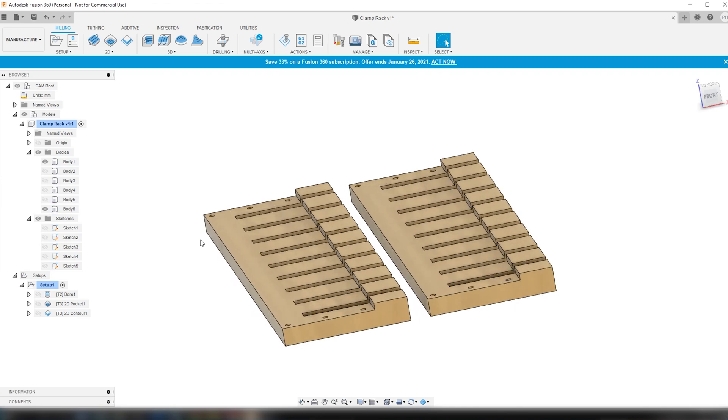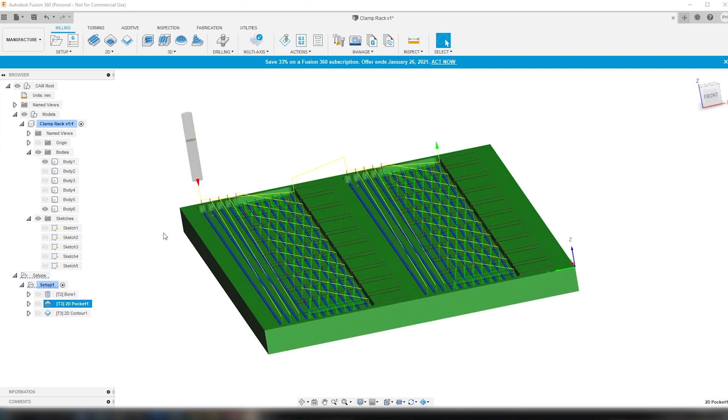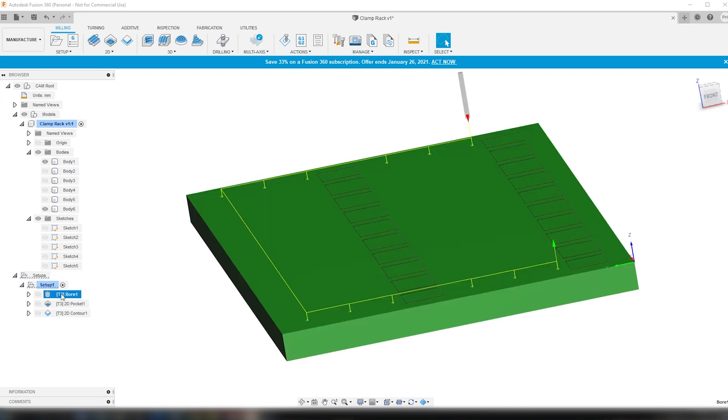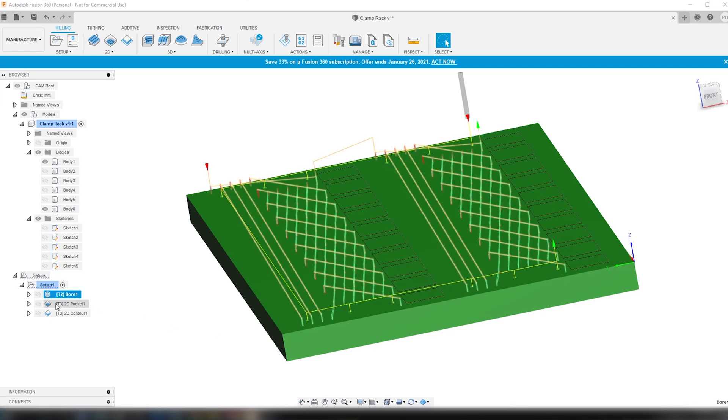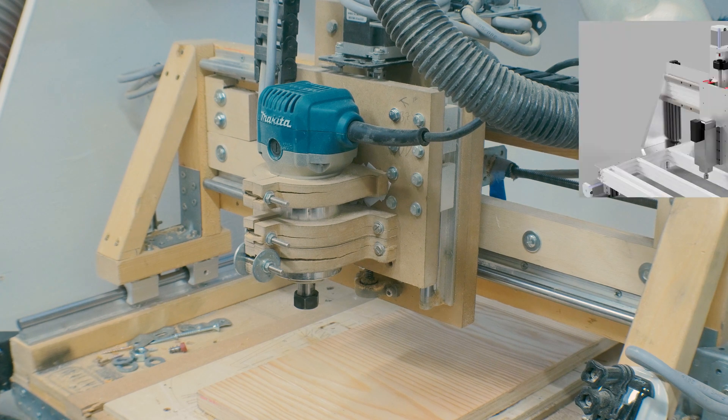Now I've made the toolpath for the first board. First I have a boring operation where I make the holes with a 3.175 millimeter tool. Then I have to change the tool to an 8 millimeter flat head tool and run a pocket operation where I make the slot. When that's done I take some screws and attach the piece to the spoil board through these holes, and then finally I run the contour operation where I cut out the whole board.